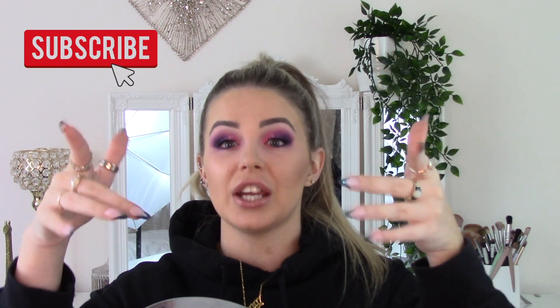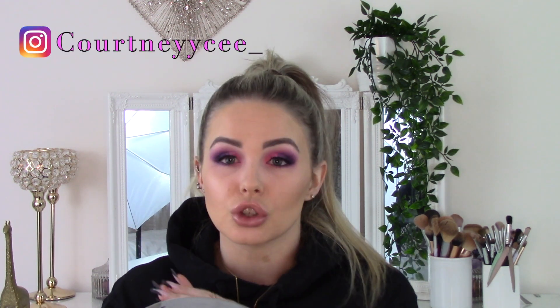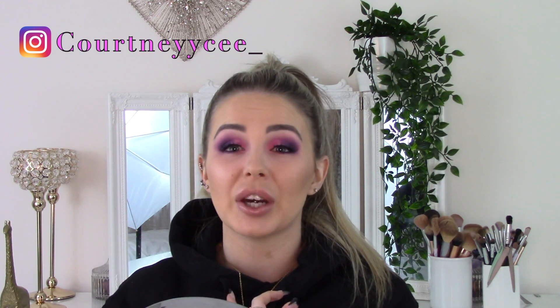Hi guys, welcome back to my channel, I hope you're all doing well. I've gone hardcore today - purples and pinks is not something I would tend to wear. I don't usually wear bright eyes; I have quite hooded eyes as well. So if you guys are struggling - you see all these people doing makeups with beautiful eyeshadows but when you recreate it it doesn't work, you can't see it - this is the one for you. Stay tuned, like and subscribe, I'm going to link all my social medias as well.